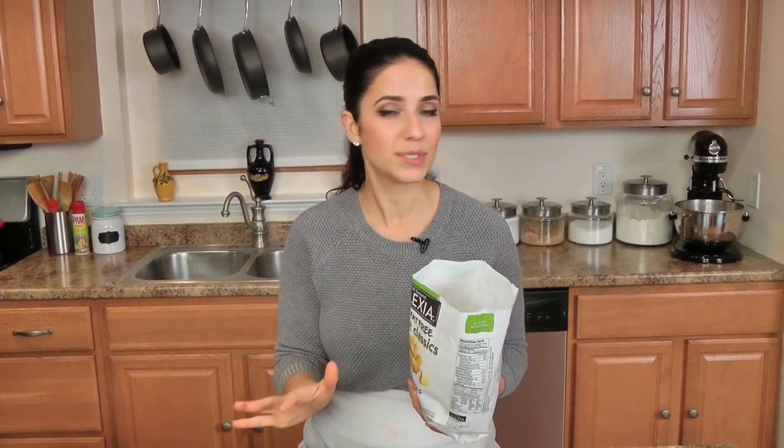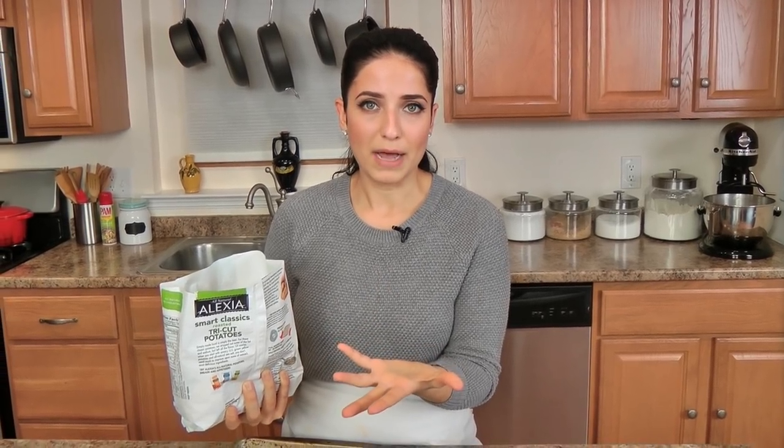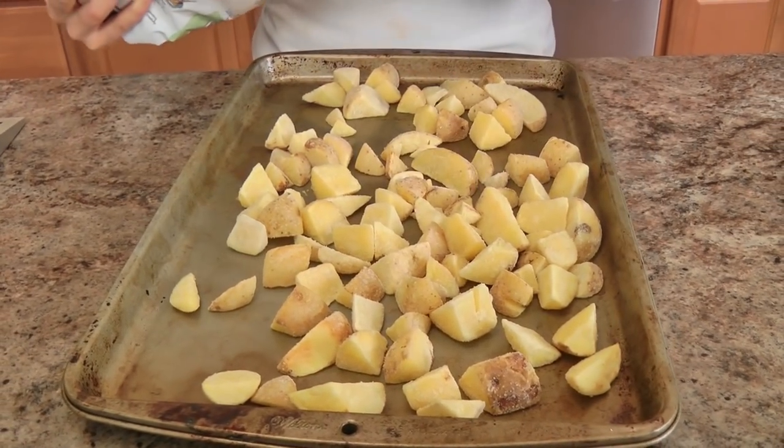For the potatoes, this could not be any easier. I'm using the Alexia Smart Classic Tri-Cut Roasted Potatoes with Sea Salt — you don't need to do anything to these. They cook absolutely perfectly and have nothing in them except a few very basic all-natural ingredients. All of Alexia's side dishes are made with really great all-natural ingredients and make a great complement to any dish. I'm going to use half a bag, which is a great amount for four people — maybe a few more because I like potatoes and leftovers make for a great hash.